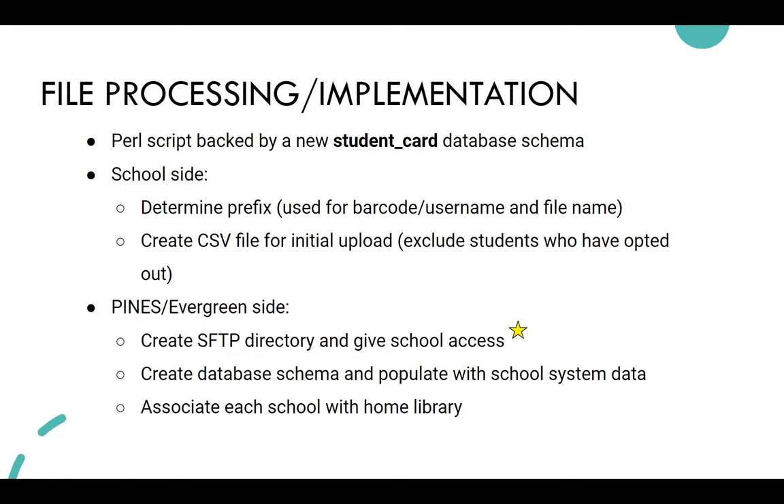School districts were creating their SFTPs in all different ways, and Chris — who manages the script — was having to retool and customize everything for each district. That was becoming a bottleneck for data uploads. Now that we host it, it's been a lot more streamlined.